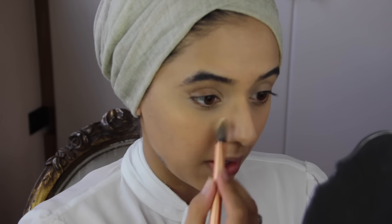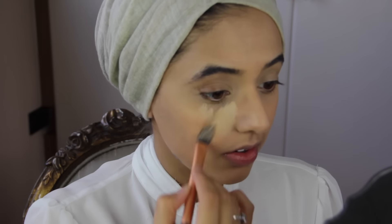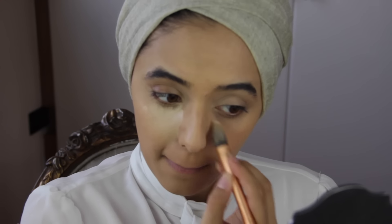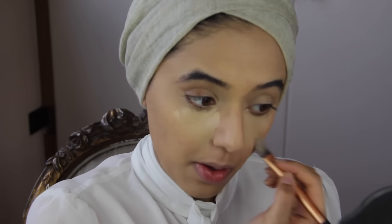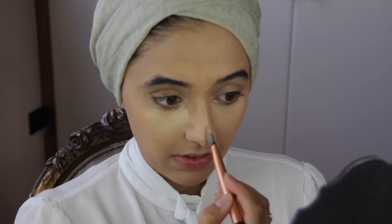For highlight I'm using the Anastasia Concealer and this is in 1.5. I'm using my pointed foundation brush for this as well. I'm just taking a little bit of product on the brush because this is really, really pigmented. I'm just going to highlight in the centre of my cheeks and drag it up, and also the rest of the high points of my face.